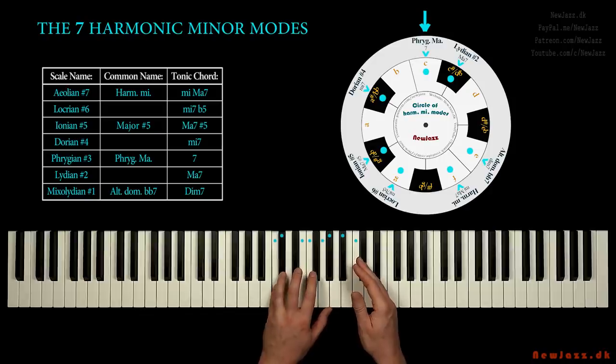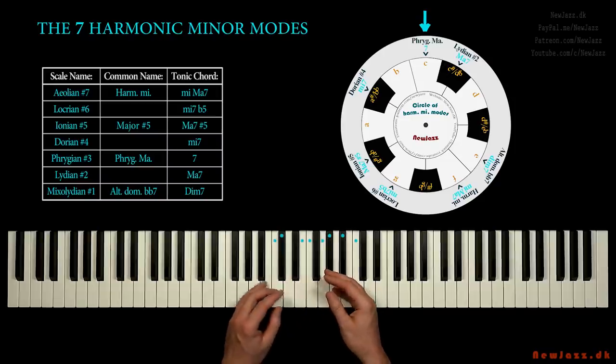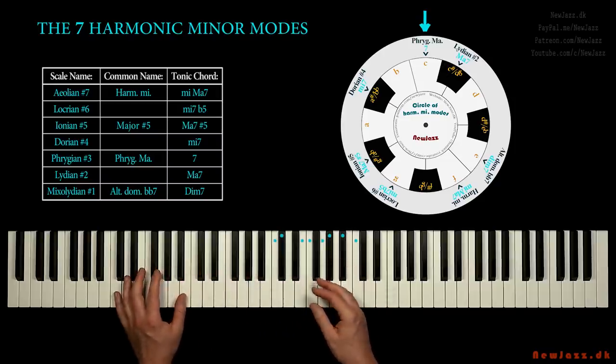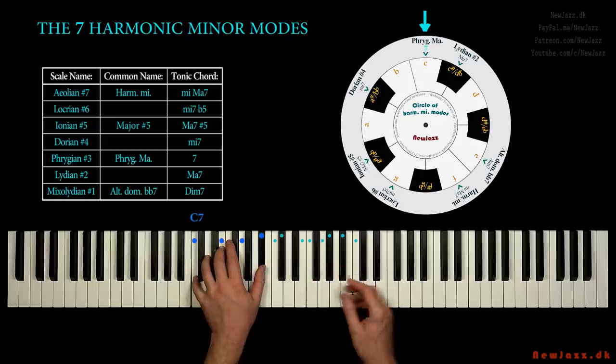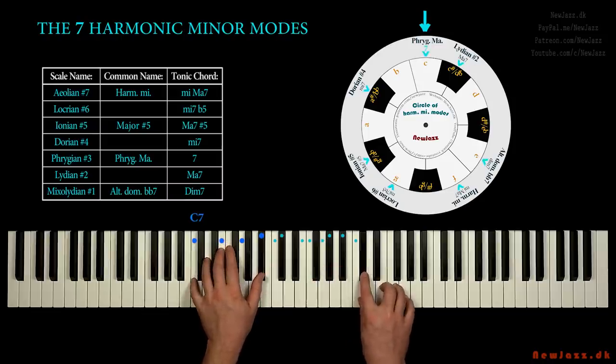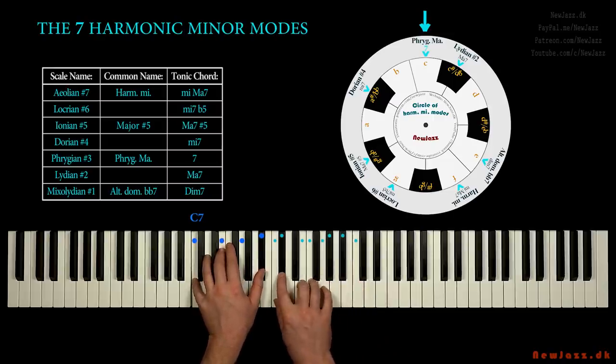On the lower circle I have also written the chords that fit each scale. So when we stumble upon a 7 chord, we can play the Phrygian major scale. Now, finally, let's play music. How can we make thrilling improvisation over the harmonic minor modes? I will give you some practical tips. Let's return to the C harmonic minor scale.